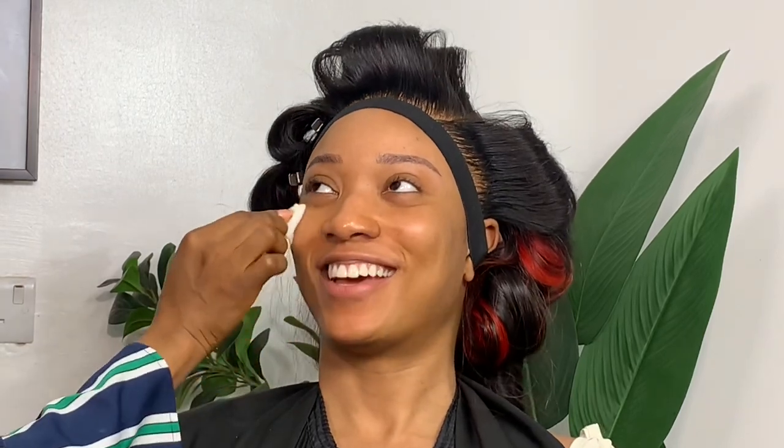Hey guys, welcome back to my channel. My name is Isabel Omahi. If you're here for the first time, please subscribe to my channel, drop your comments down below, and give this video a thumbs up. Today I created this gorgeous soft glam, and if you'd love to see how I created this look, please keep watching. Say hi to my gorgeous model — she's so pretty!